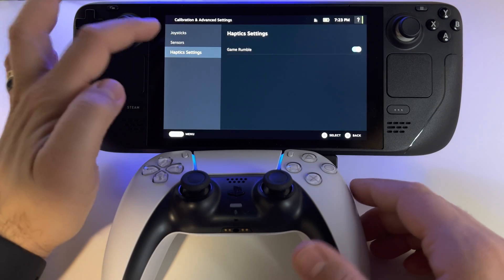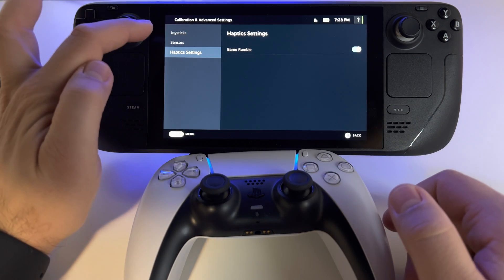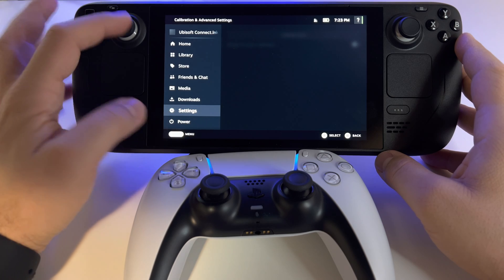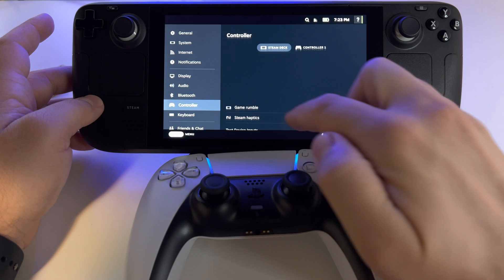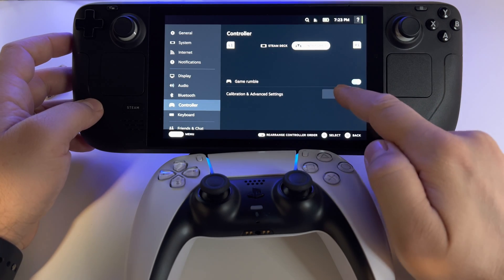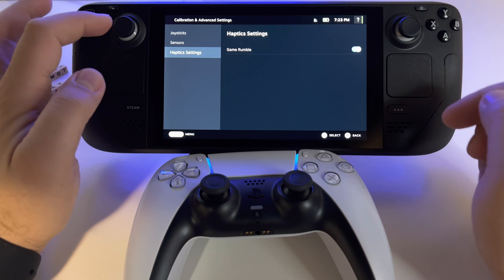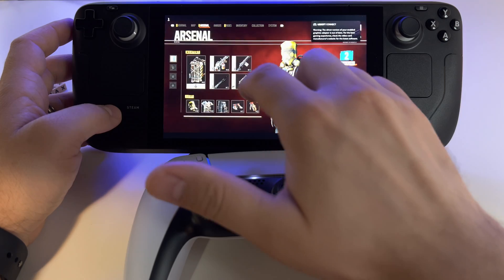For haptic settings you only have rumble, which is the vibration. You don't have adaptive triggers. If you want to use adaptive triggers from your PlayStation 5 controller here, it's impossible — it doesn't work. Adaptive triggers are only available if you connect the gamepad to your PlayStation 5. It doesn't work otherwise, not in Google Stadia, not anywhere.